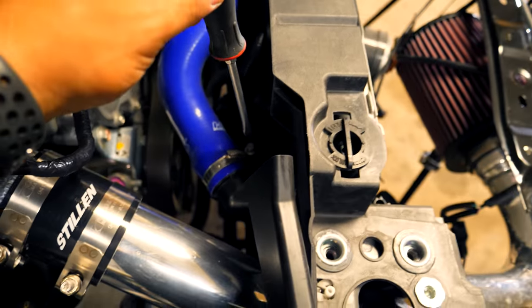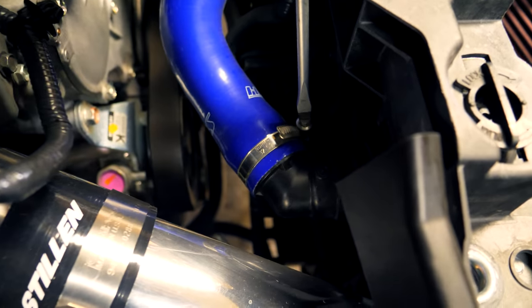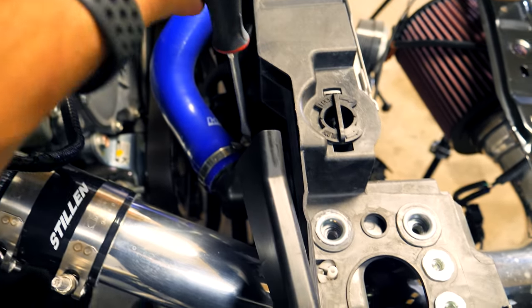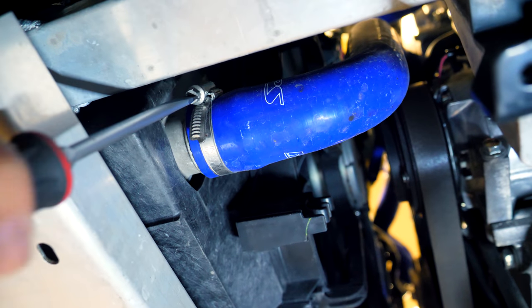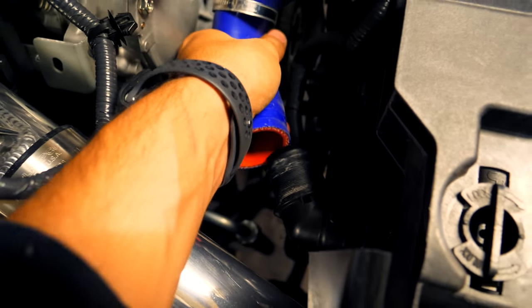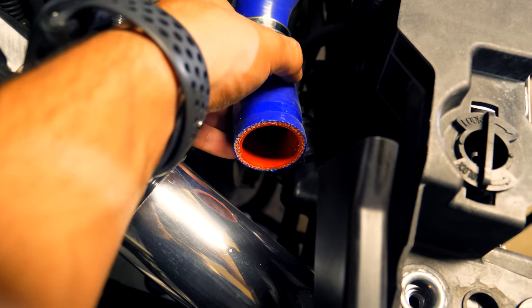Because I replaced these hoses a while back, they now have different clamps — you can see they're held with gear clamps. I'm using a flathead screwdriver to loosen both the upper rad hose and then the lower rad hose found on the other side. I'm just going to take each one off, slide them off the clamps, and that should disconnect everything going to and from the rad.